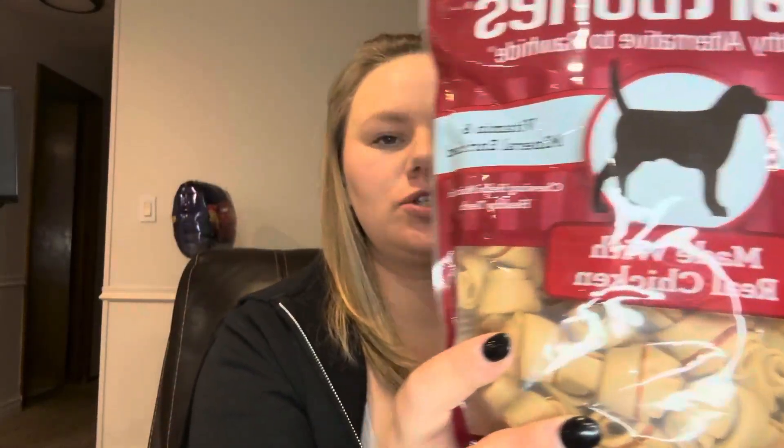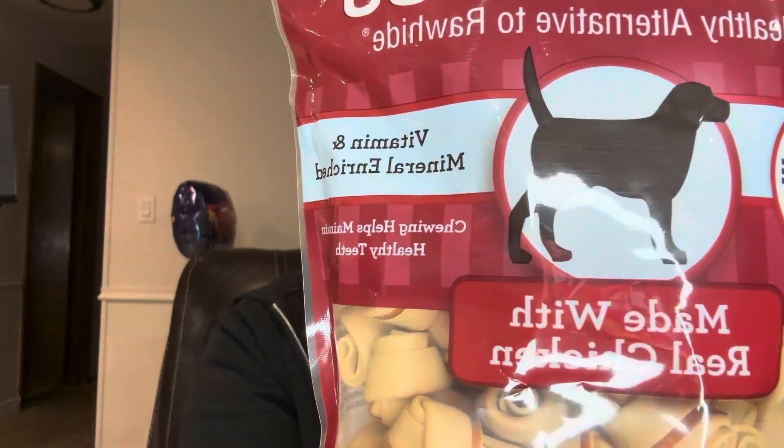Hey guys, it's Kirsten. I just wanted to show you the Smart Bone Healthy Alternative to Rawhide. These bones have the same great taste as rawhide that dogs love, but without the rawhide.